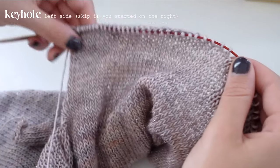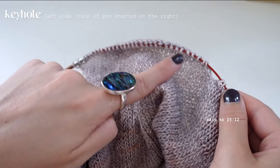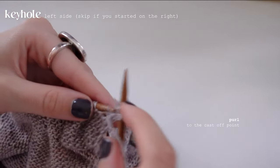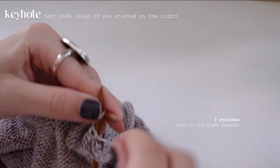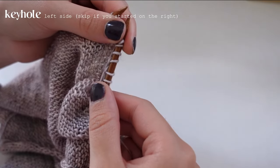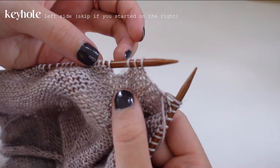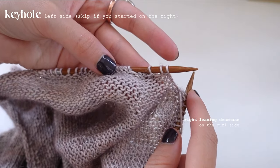If your working yarn is on the right half right now, skip to that part of the video and come back to this timestamp when you're on the left half. I'm purling all the way up to the cast-off point — not going past it. Once you have three stitches left on your right needle, come back. This whole section is very similar to the low back, because all we're doing is decreasing on the knit and purl. Now we need a right-leaning decrease on the purl side — the trickiest one in my opinion.